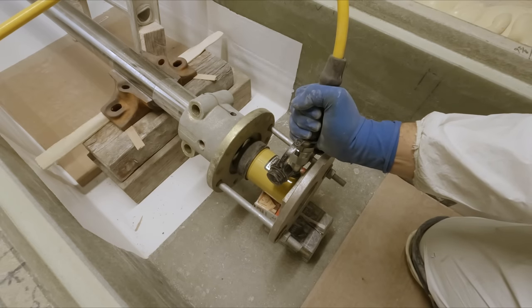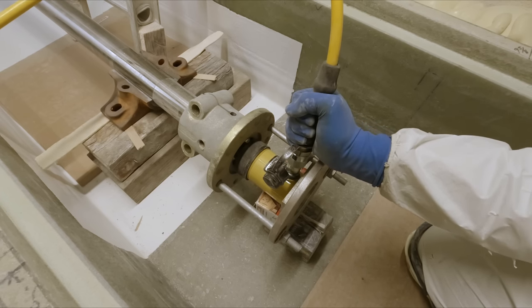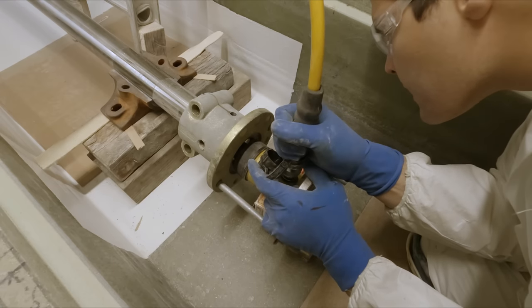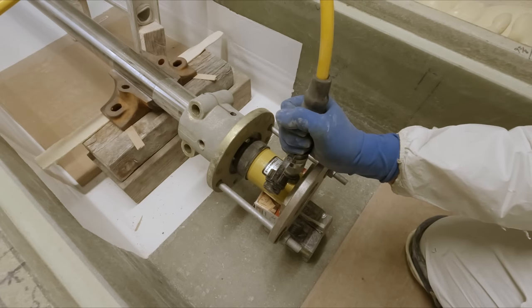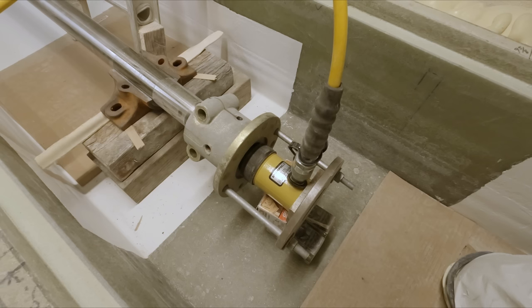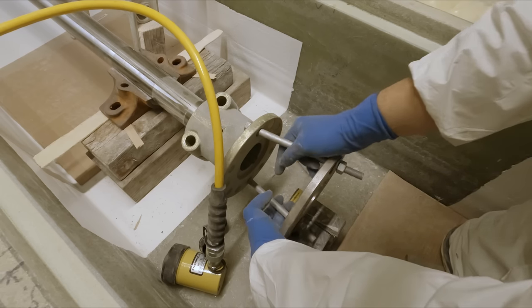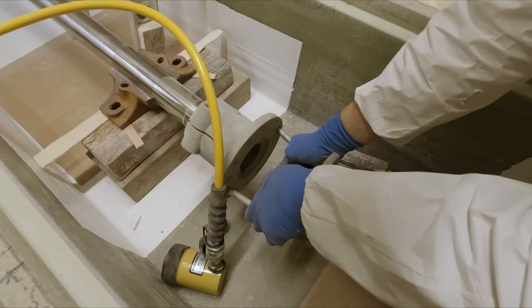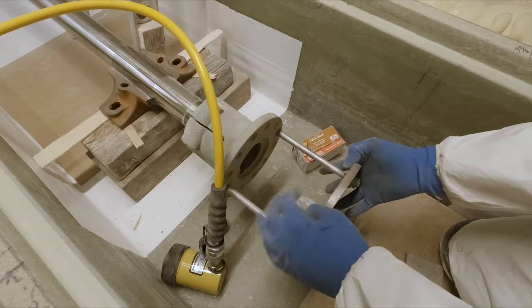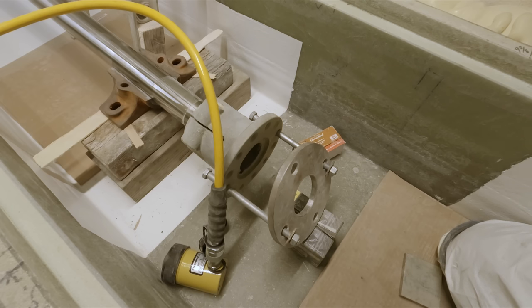The ram took about half a ton on the gauge. It didn't need much pressure on it at all.